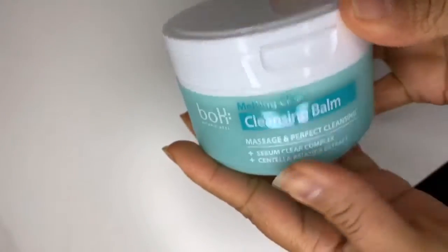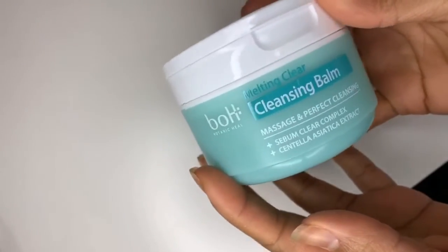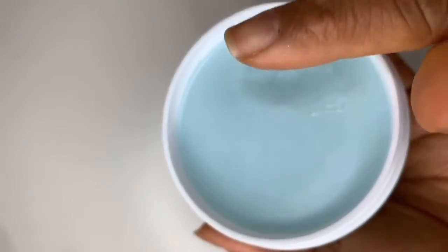I ran out of my Vanilla Co cleansing balm and had originally planned on buying it there, but they didn't have the bigger containers — just a smaller container with some additional gift items. So I bought the Botanic Keel melting clear cleansing balm. I've bought this one before, it's not my favorite, but it does the job as the first step in cleansing for me.